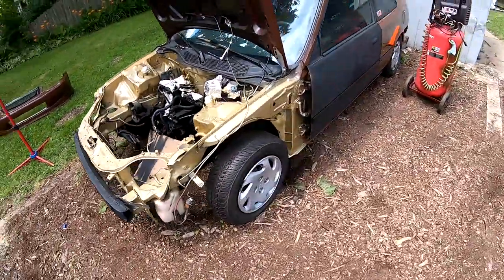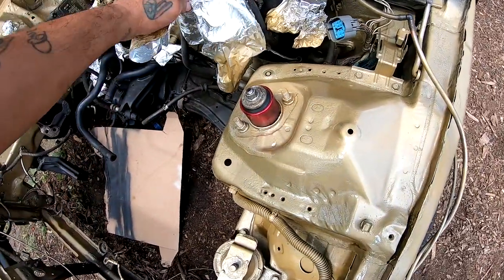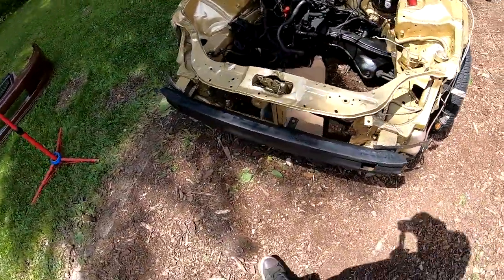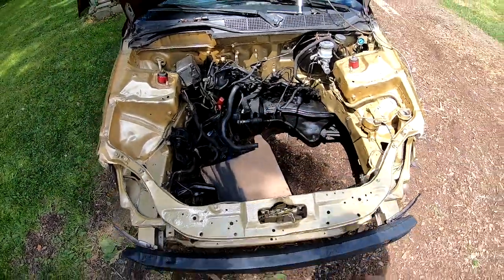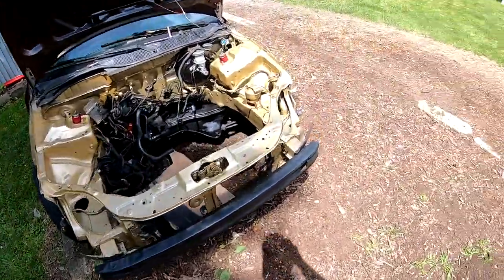What do you guys think? I used a can of flat black to hit this guy, and hit that guy inside. It's drying up — everything's drying up right now. It actually turned out pretty nice.